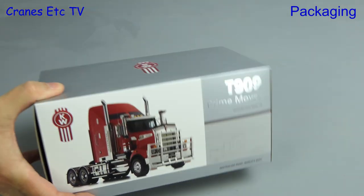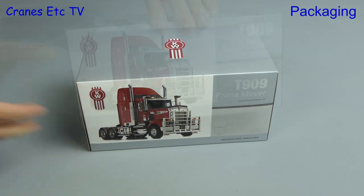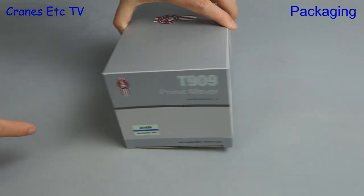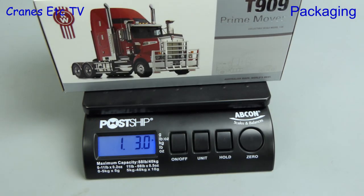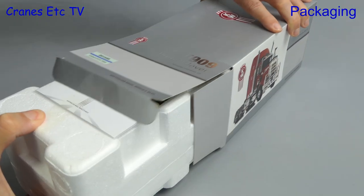It comes in high-quality packaging and we can see that it's a T909 Prime Mover. It's a Kenworth and the ticket on the box tells us it's a light blue colour. On the scale it's one pound three ounces or just over half a kilogram.